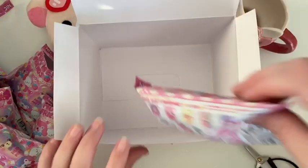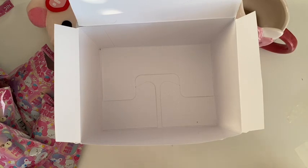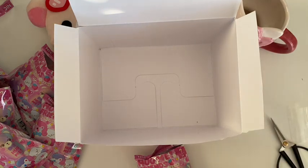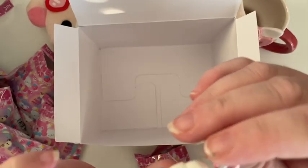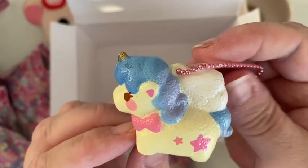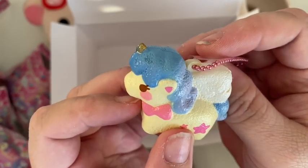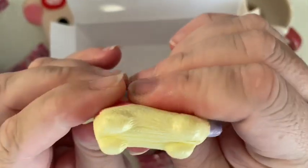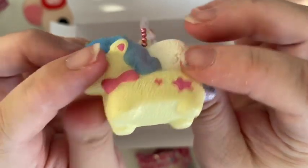And then the final one — number ten — is a unicorn! I thought we'd done all the unicorns; I was wrong. This one's kind of a yellowy colour and it has a blue mane and another golden horn. I'll squish its tummy. There we go.